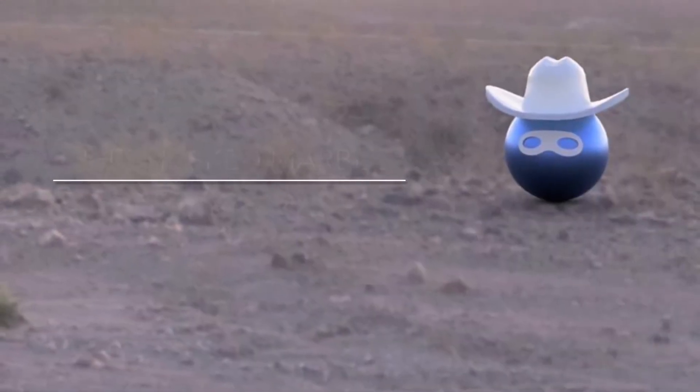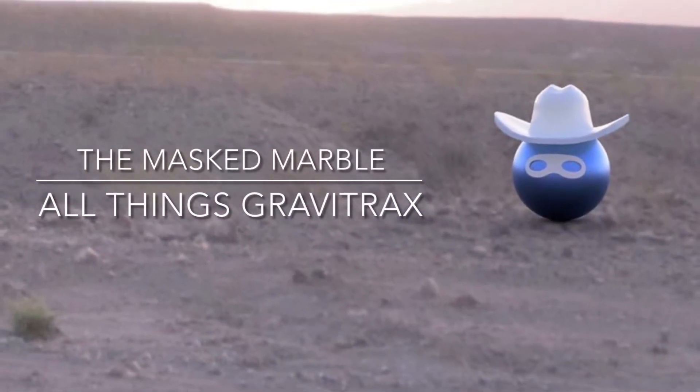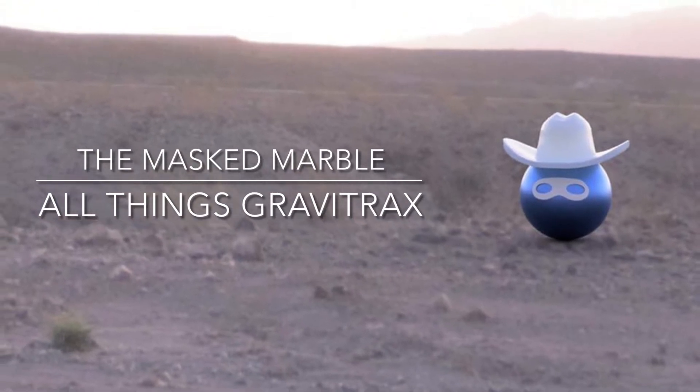In case you're new to my channel, I'm the masked marble and my videos are about all things GraviTrax.